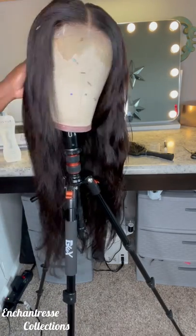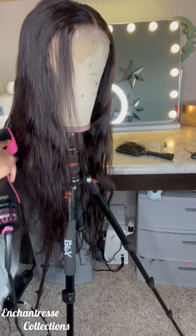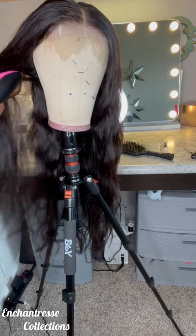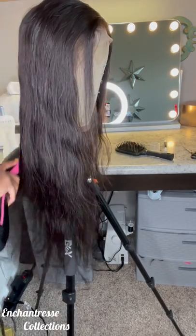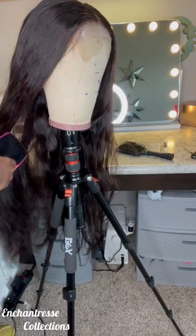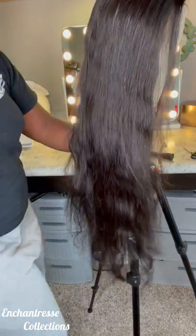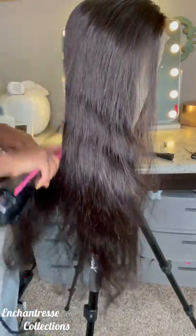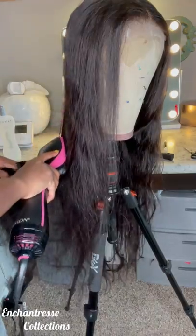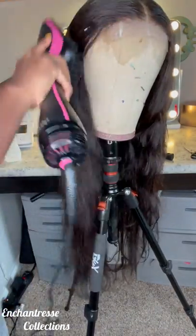I blow dry. I told y'all in every video that you have to blow dry your hair. Because if you don't blow dry your hair, it's going to still have that kink in it. And you want a clean base because you want that curl to hold. Okay, you want that curl to hold.